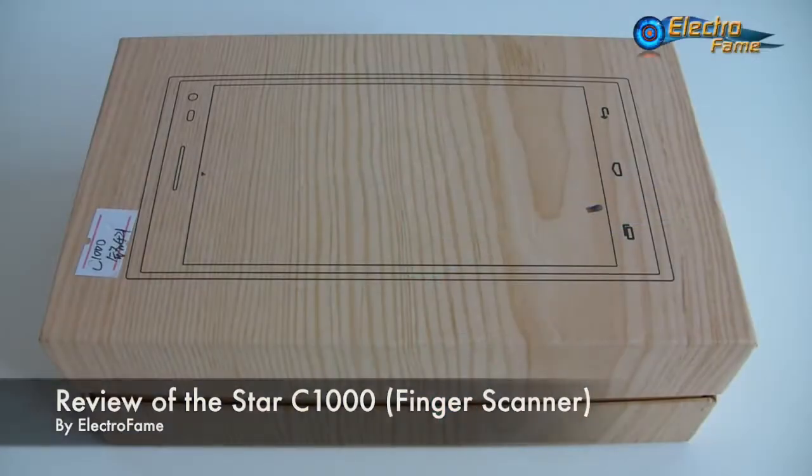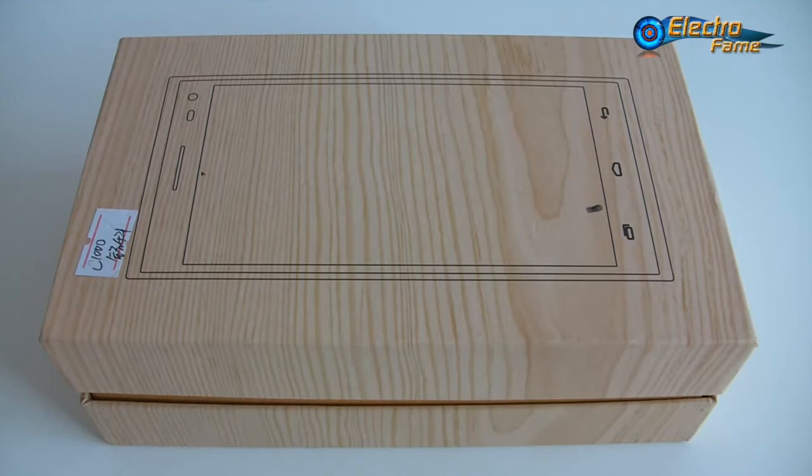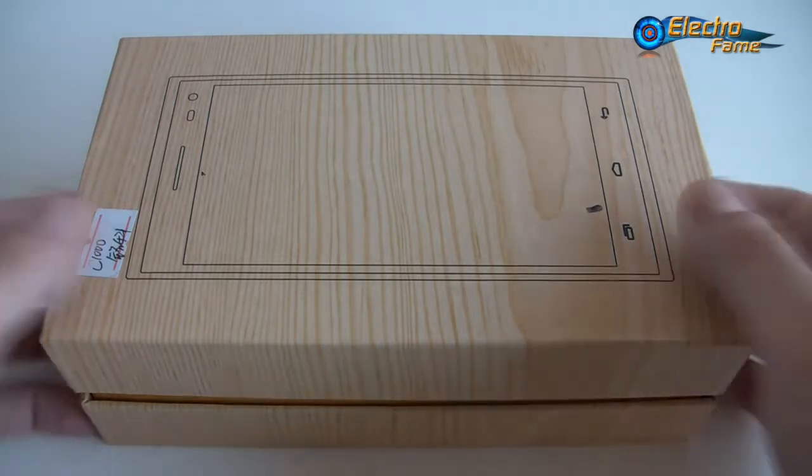Hey, what's up, this is Chris from ElectroFame. Today I want to review the Star C1000, which is a smartphone running Android 4.4 with a 5.5-inch screen. It looks a lot like the Elephone P2000 for people who already know that brand. This one has the same finger scanner and intelligent wake-up gesture, so let's have a look.